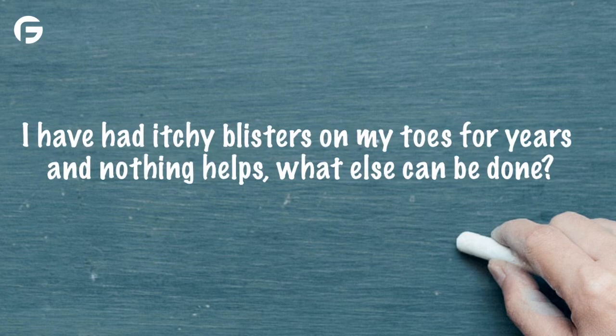Next question: I've had itchy blisters on my toes for years and nothing helps — what else can be done? Little blisters on the toes can often indicate a herpes or a yeast problem. That's internal, and the things that happen on the skin are coming from the internal.